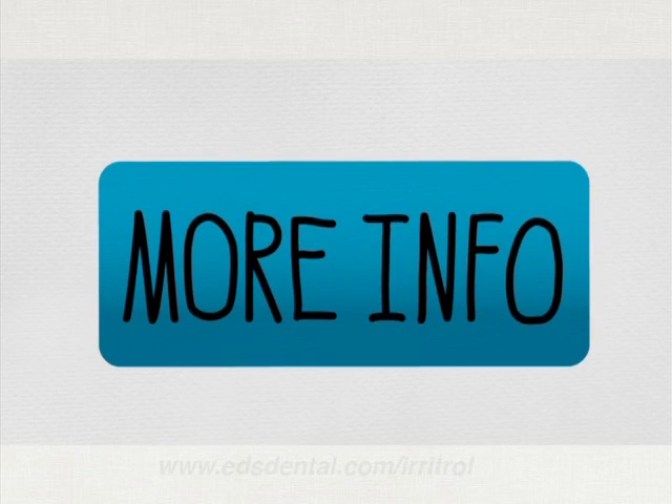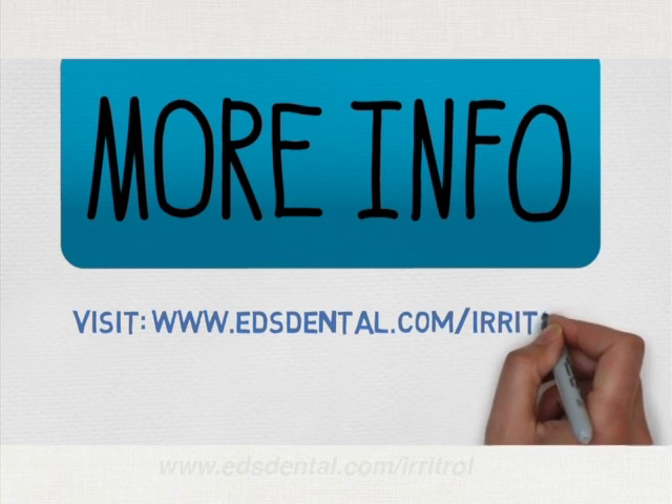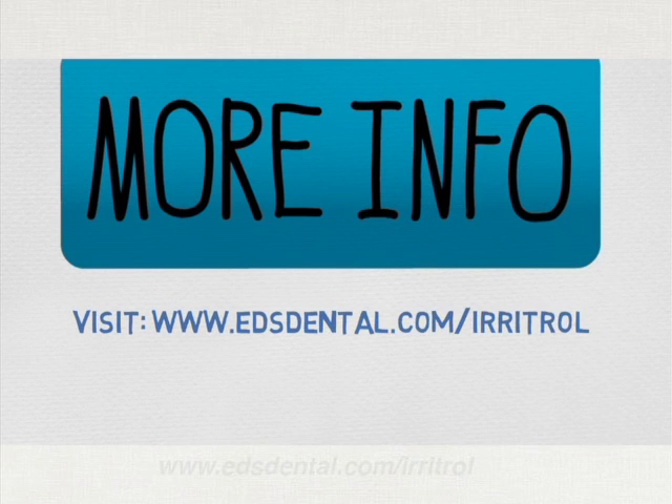For more information, visit edsdental.com/irritrol.